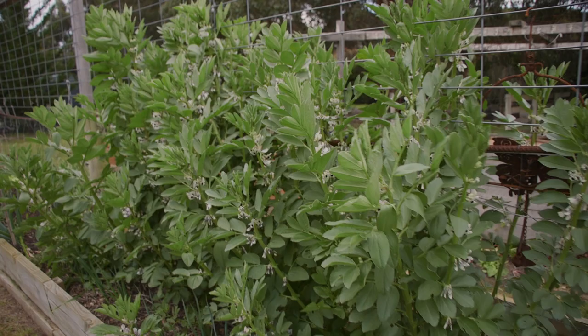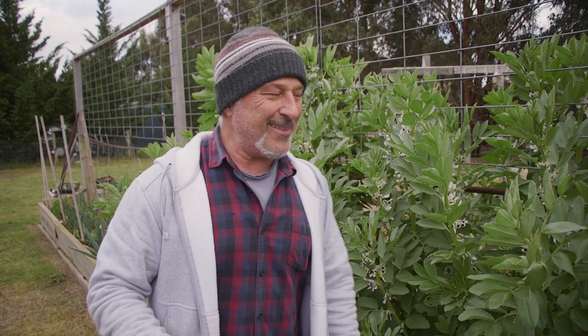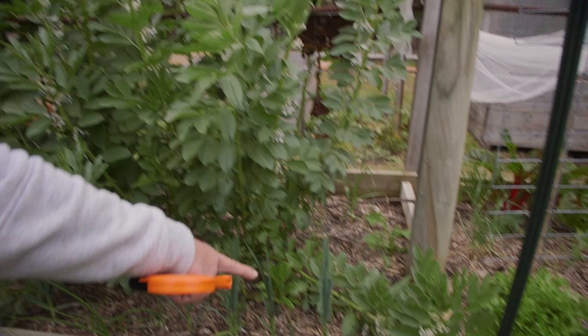These are getting really tall now and they've got so much flower on them they're going to start setting fruit. What's going to happen is they're going to start to get heavy. Normally you can tie them up in a garden if you haven't got a framework. If you don't tie them up, this is what's going to happen — see how they're falling over? This is already happening even without the fruit on it, without any pods developing.